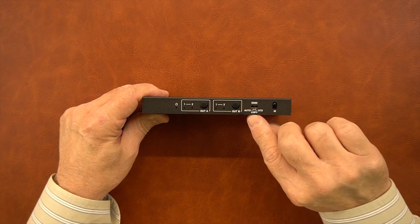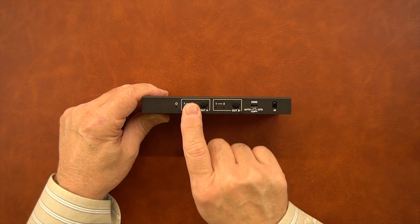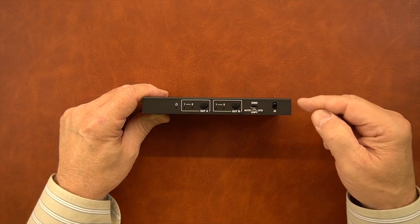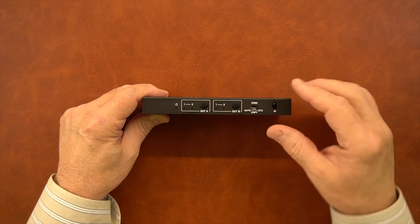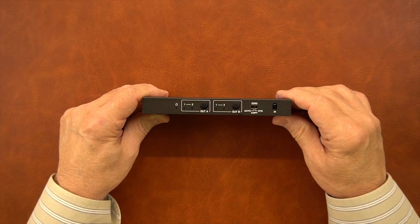If you slide it to the center — the copy position — it'll lock in the resolution of whatever monitor is connected to output A. If you slide it to the right, that'll lock both outputs into 1080p, so you can slide that as needed to make adjustments according to the input and output you've got connected.